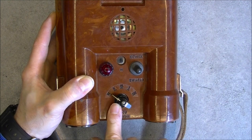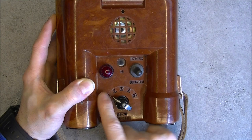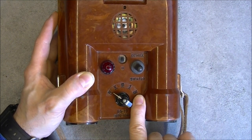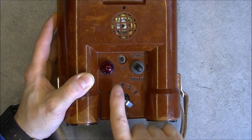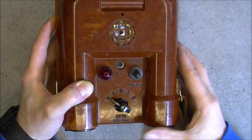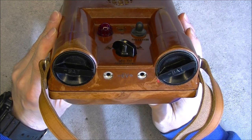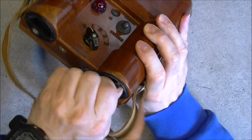We just have one function switch between OFF, TEST, and three levels of sensitivity. There is a light, alarm light, speaker or buzzer, standby light, and a selector between light and buzzer. You plug in here to charge your batteries that you insert in here.